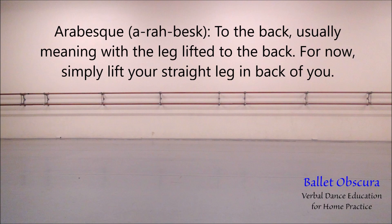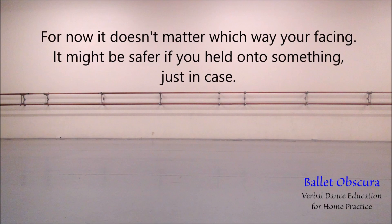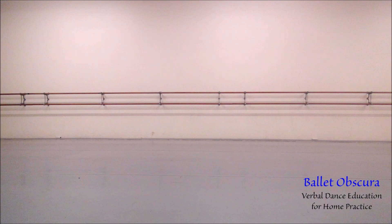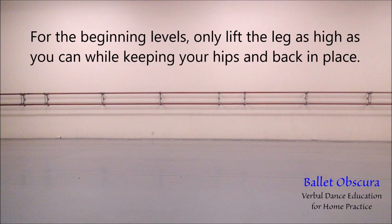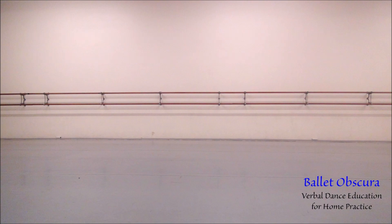Arabesque — to the back, usually meaning with the leg lifted to the back. For now, simply lift your straight leg in back of you. It doesn't matter which way you are facing. It might be safer if you held on to something, just in case. As your leg gets higher, you will notice that your hips will start to roll forward and your back will begin to arch. For the beginning levels, only lift the leg as high as you can while keeping your hips and back in place.